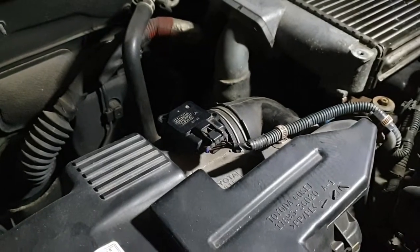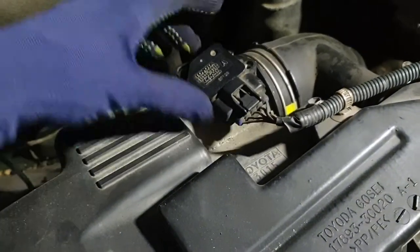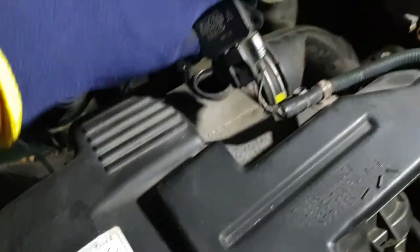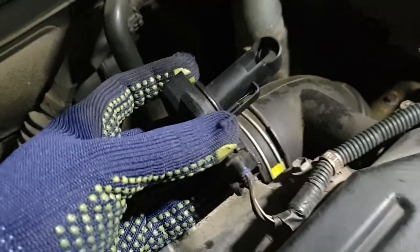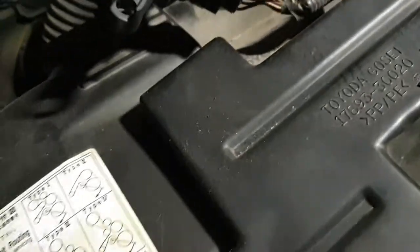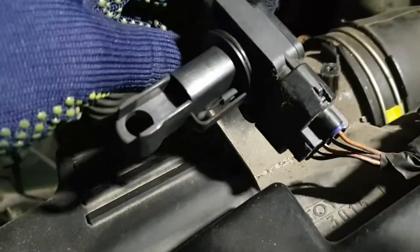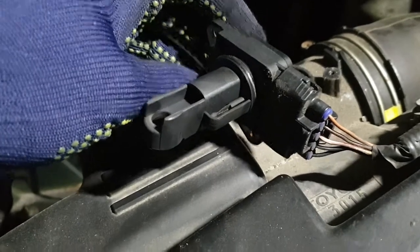Now we can carefully take this out, and you can see it's quite black. Especially from this side, it's all dirty.